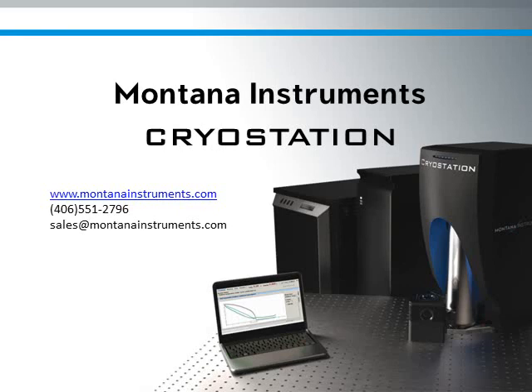We hope you have enjoyed this tour of the Cryo Station. If you have more questions, contact our application engineer. At Montana Instruments, we make cold science simple.